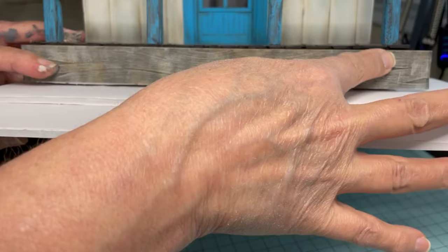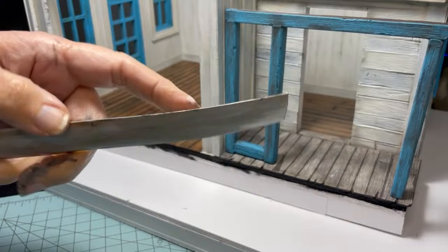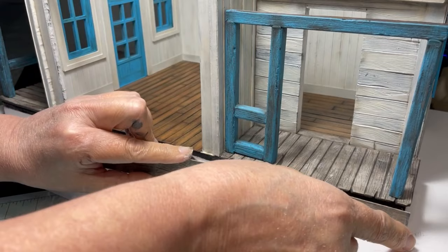Now I'm gluing the strips down to the foundation. You can see the little bit of warping on the corner of the back porch, and you can definitely see it on the front porch, but that's okay. It wasn't that bad, and at least it's just an old west town so it kind of adds to the charm.